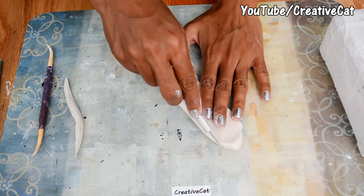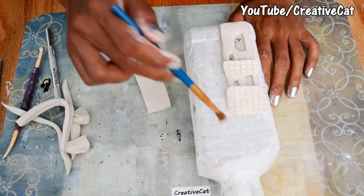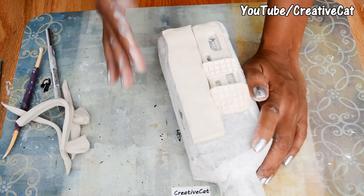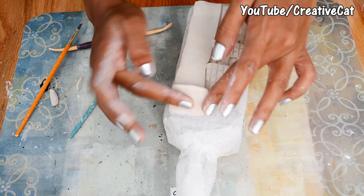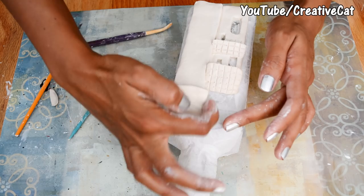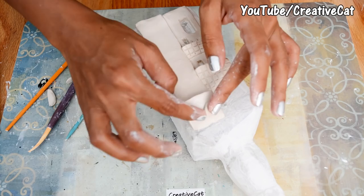Cutting a rectangular shape, a little thicker this time. Make a roof for this part. You can stick two clay pieces together with water; when you are sticking to the bottle, use glue.